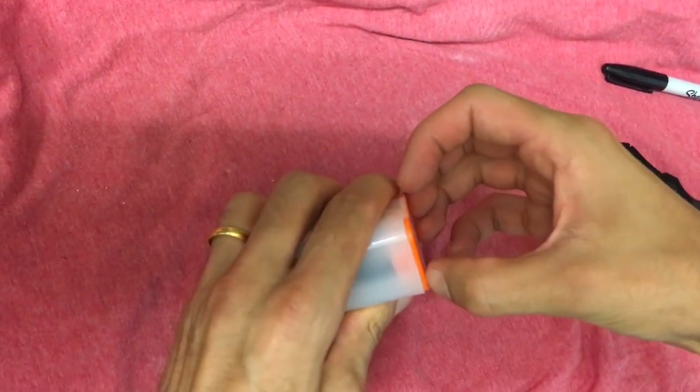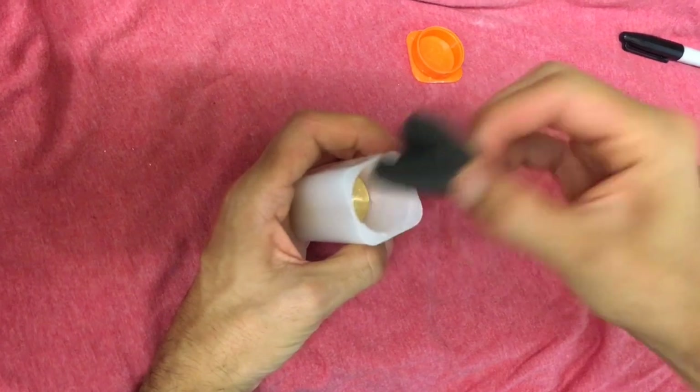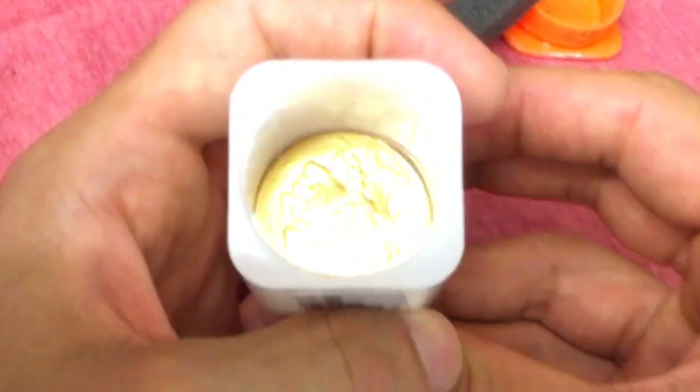I do like it when they ship in tubes rather than in flips. Just makes it easier for storage. Sometimes you have to pay for tubes. Let's see how they look. Nicely packed in there.